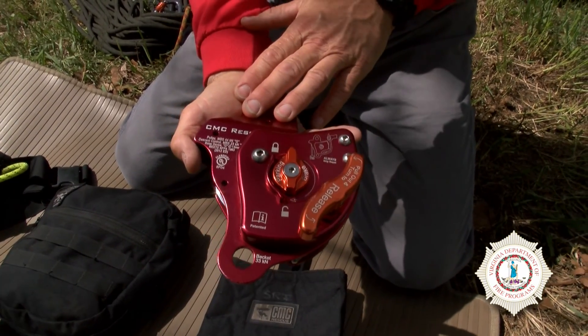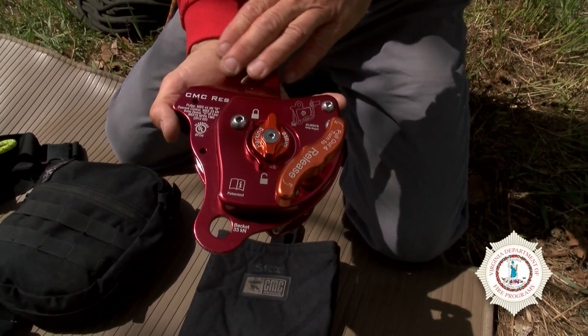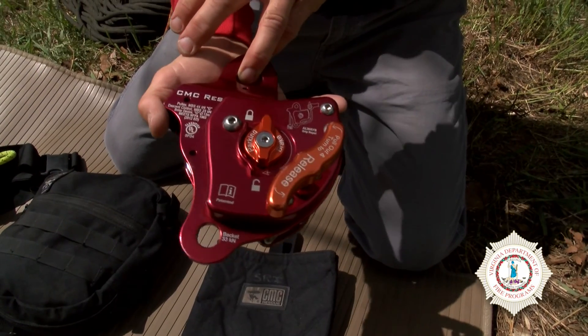The CMC MPD is a great device. We're going to train a lot more with it in our Virginia Department of Fire programs' rope programs.